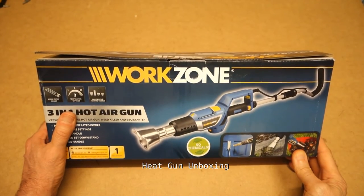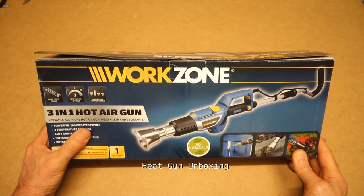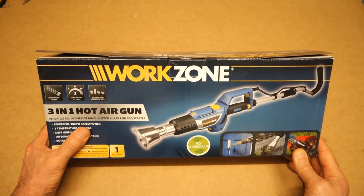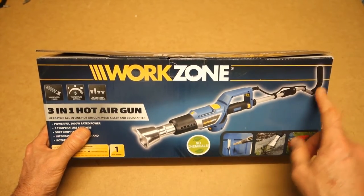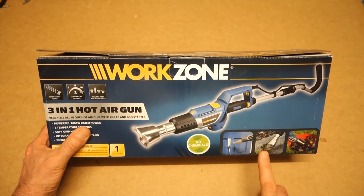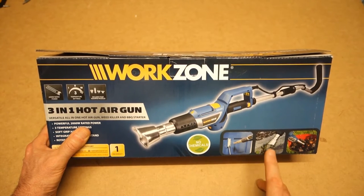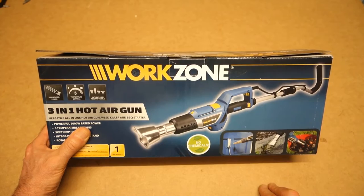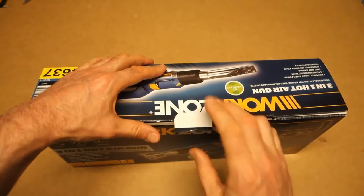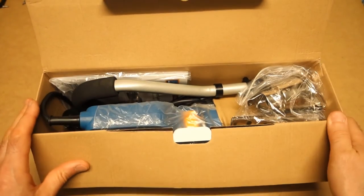Hello and good afternoon. I thought I'd do a quick unboxing video this afternoon. I've been out to my most favourite shop, Aldi, and picked this hot air gun up. It interested me because it seems to have some sort of extension handle on it for use in the garden for killing weeds — rather than using some chemical to clear the path you can blast them with a bit of hot air.